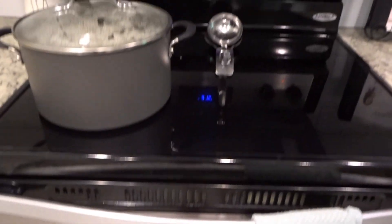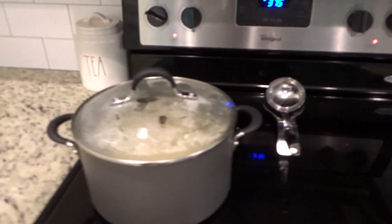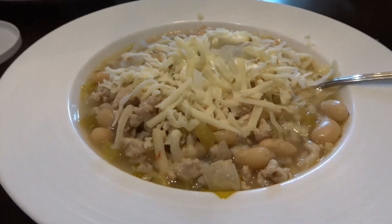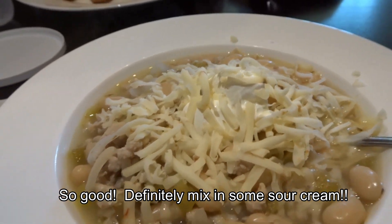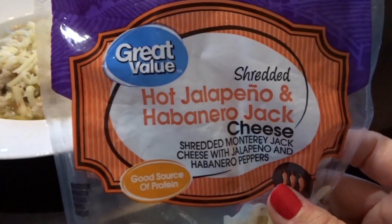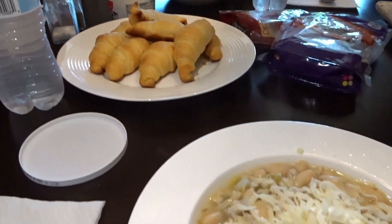And then in the oven we've got crescent rolls. It would have been better if I made cornbread, but real life y'all — I wanted dinner ready in like 20 minutes and that's what we're getting. Okay y'all, so it is ready. I put a little bit of sour cream on top and then this spicy cheese that we love — it's the hot jalapeño habanero jack cheese. And then we've got crescent rolls too. So let's eat!